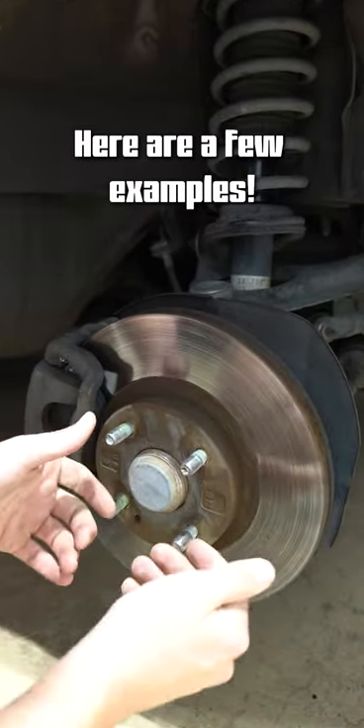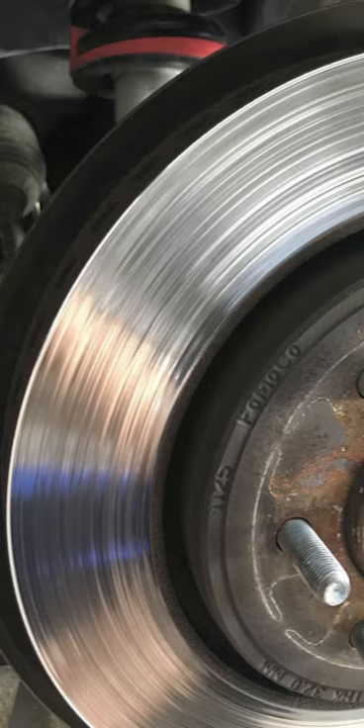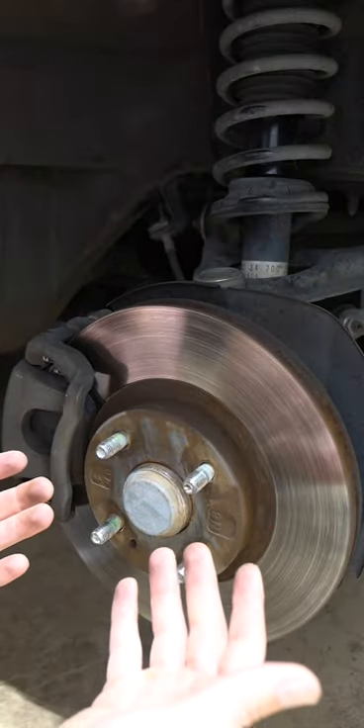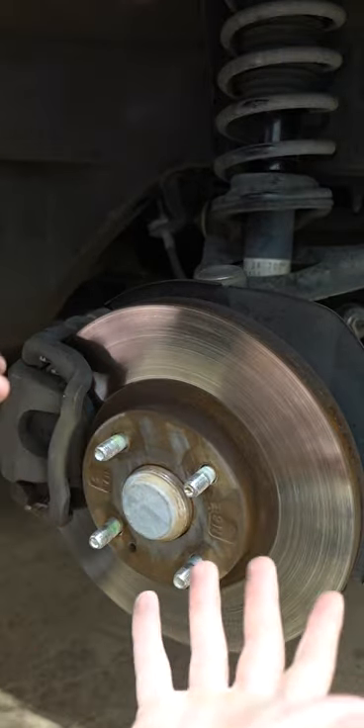You could have debris get caught between the pad and the rotor, causing grooves on the rotor surface. Some of that debris can get embedded in the pad, which will then cause uneven wear, which will then cause unwanted vibration, which will then cause the squealing.